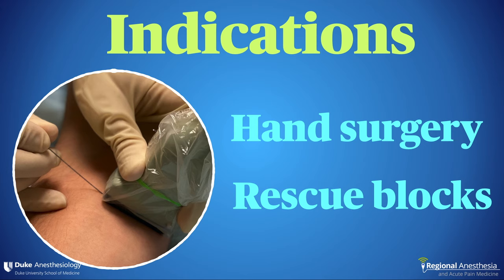The other use case is for rescue blocks. In the rare event that your brachial plexus block is patchy, or if you find that the surgical infiltration just didn't cut it and the patient is in pain in the PACU, these are great ways to provide an instant fix.